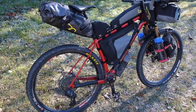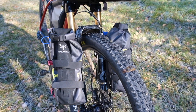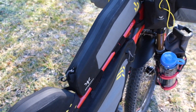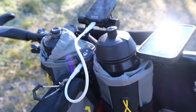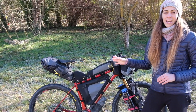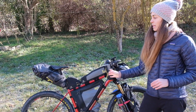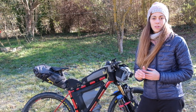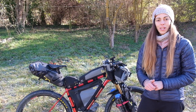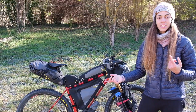Como ya os podéis imaginar, pocas veces vais a ver la bici sin nada cargado en ella, así que la mayor parte de las veces la vais a ver así. Nuestro setup de bolsas de bikepacking está conformado básicamente por la serie Backcountry de Apidura y también un par de bolsas de la serie Expedition. Hemos intentado cubrir la mayor parte de la bici para poder tener espacio para guardar todo lo que necesitemos durante las rutas y también para poder repartir entre uno y otro.